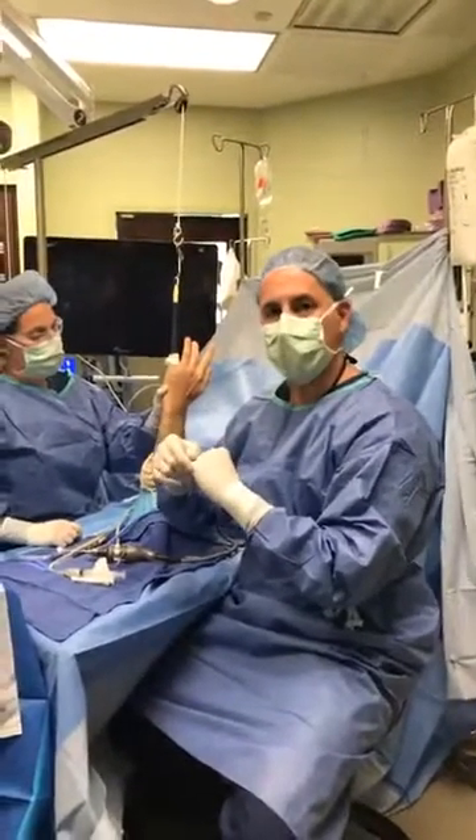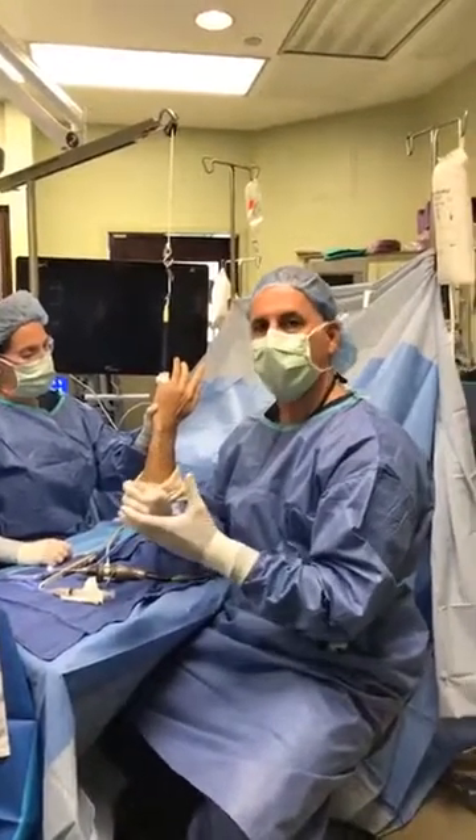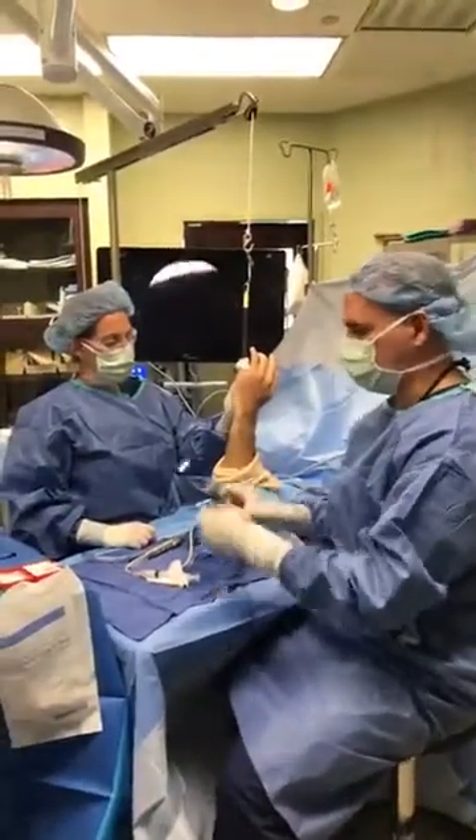What we're going to do is actually look inside the joint. Much like we do with the knee and the shoulder, we're going to look inside without having to open it. We do that with the technology of arthroscopy, which is a fiber-optic instrument.